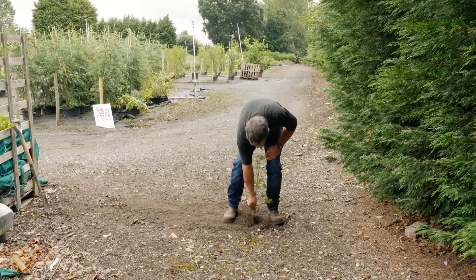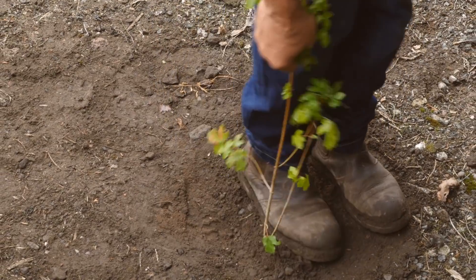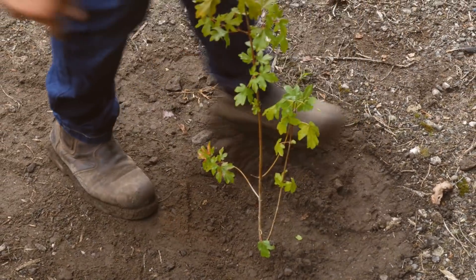Pop the field maple into the ground. The top of the cell with the root should be slightly covered with soil. Plant it reasonably straight and firm it round with your feet.